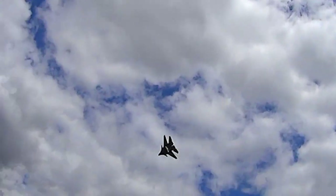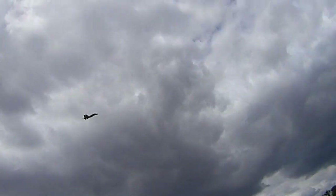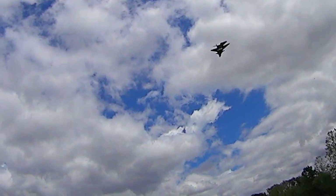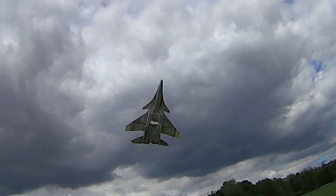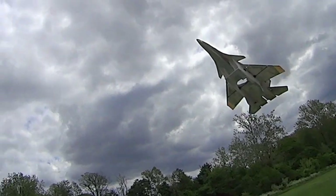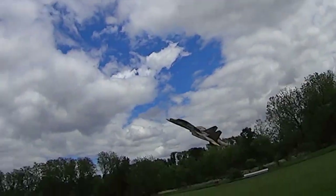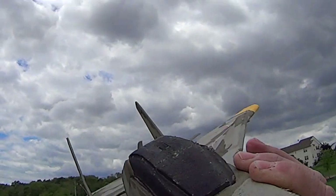Let's see how it does inverted with the slats. Not bad — a little bit different with the slats on there. Nice view of what's happening there. You can see how the canard is feeding the leading edge of the wing with airflow. Very nice. I love the way that feels.